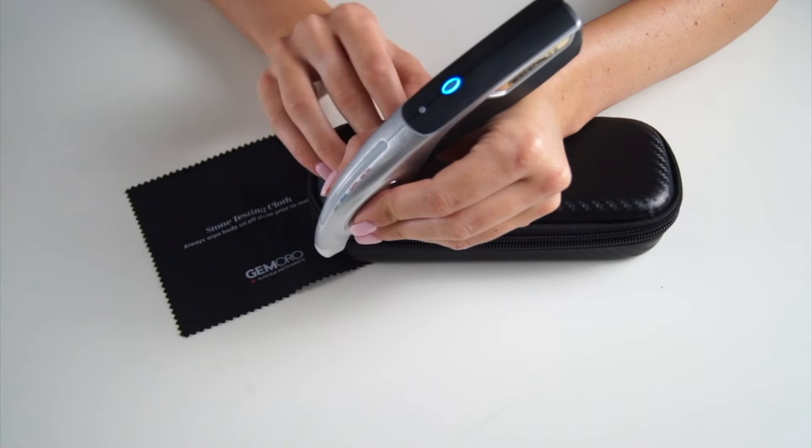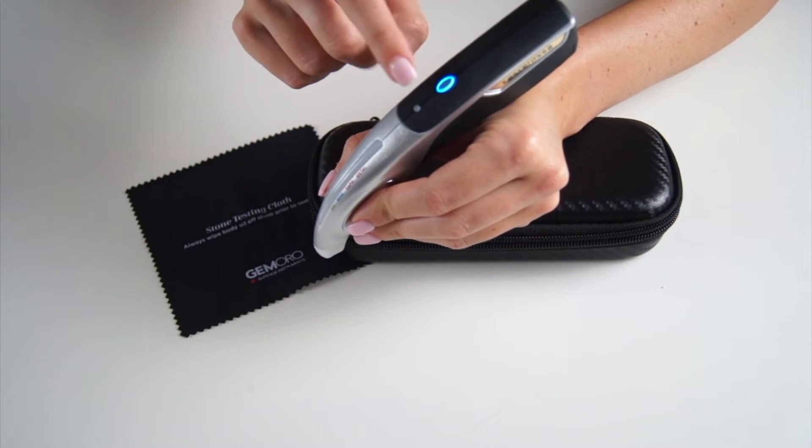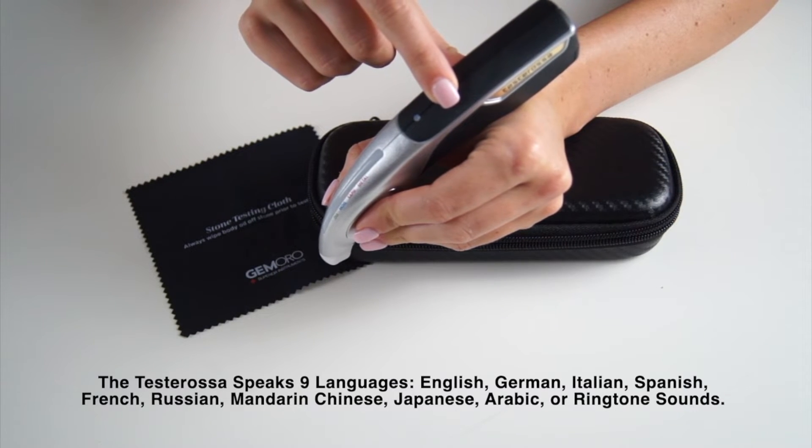For advanced features, keep watching. To change the language on your tester, power on your unit and hold down the power button until you hear the sound option you want — English or Español — then release your finger from the power button to set your tester.